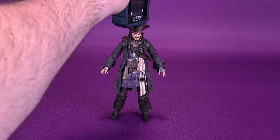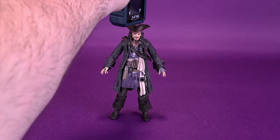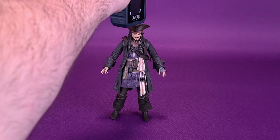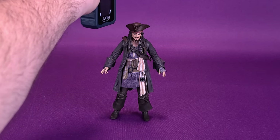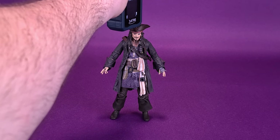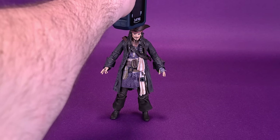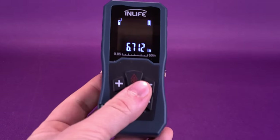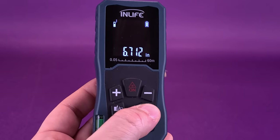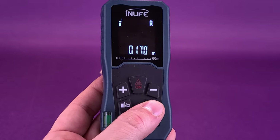Before we get a closer look at Captain Jack Sparrow, the first thing we're going to want to do is figure out how tall exactly the figure stands. I'd like to thank the folks over at Diamond Select that provided the sample of Jack Sparrow for this review. Jack should be available right now in retail stores and online as well. According to the tape measure, Mr. Jack Sparrow stands 6.7 inches in height — switching that over to centimeters, the figure stands 17 centimeters exactly.